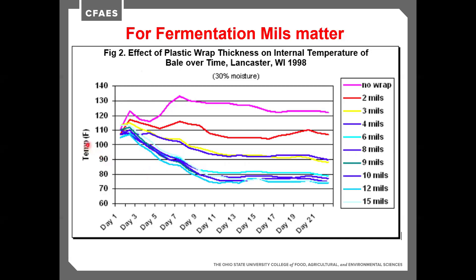What we're looking at is how well we do at keeping that internal temperature low and getting it to drop as quickly as possible. That drop in temperature is often tied to the switch from aerobic to anaerobic bacteria and the start of fermentation and good fermentation. With six mils, by day nine we have that temperature drop to about outdoor temperature — around 80 degrees.